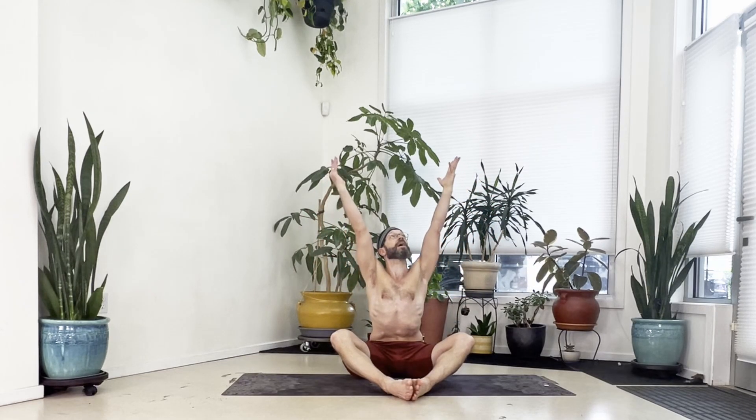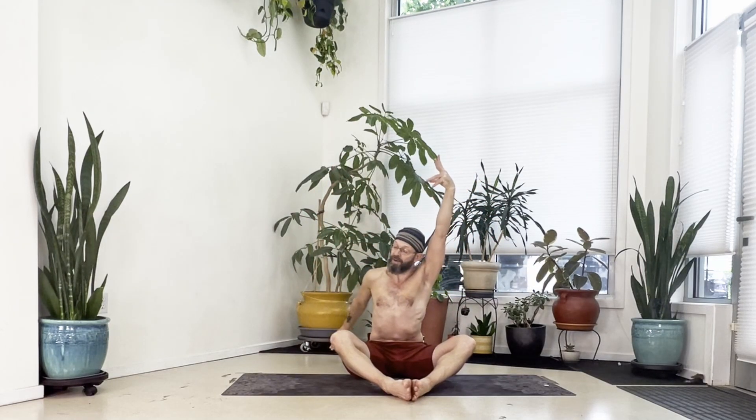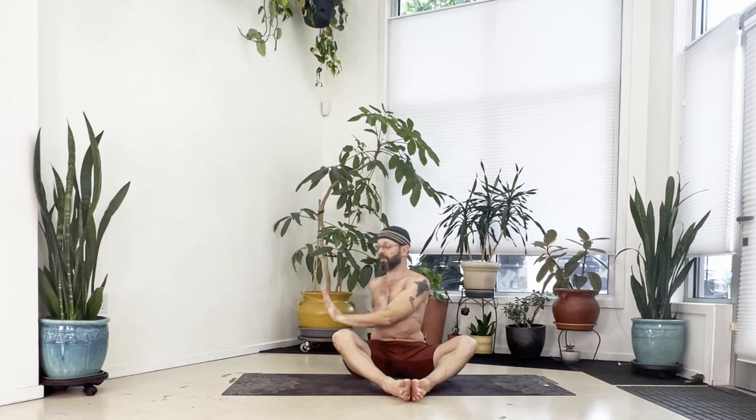With an inhale, reach your arms up high. Now with the exhale, twist and turn to the right — right hand down behind, left arm outside the right thigh, crown of the head toward the ceiling, look back over your right shoulder.